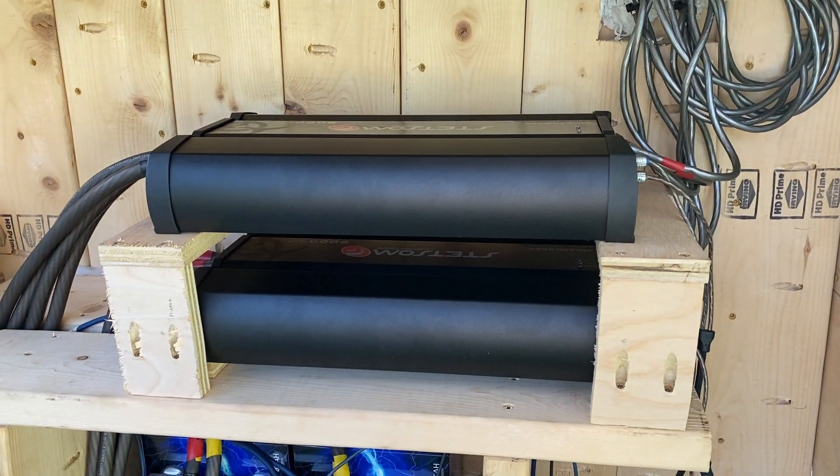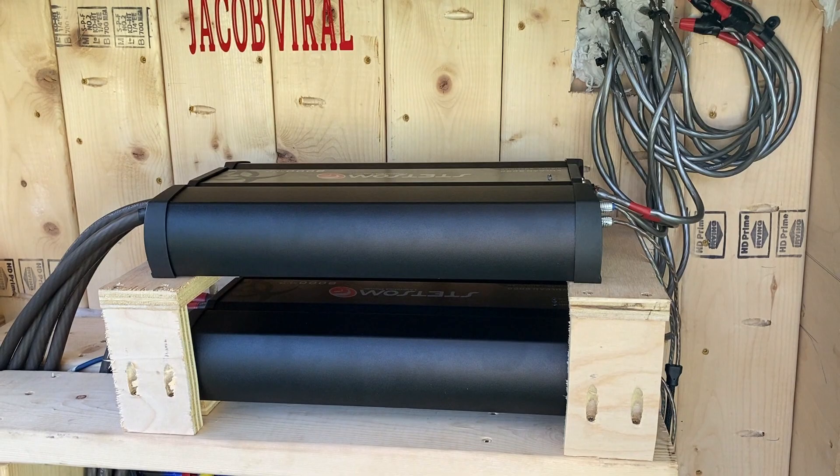What's going on everybody, this is Jacob Vile. Today I'm going to be setting my gains on my full bridge amplifier, so stay tuned.